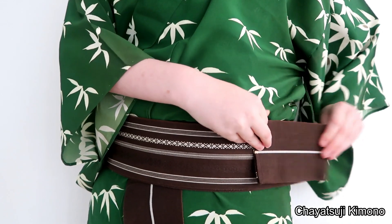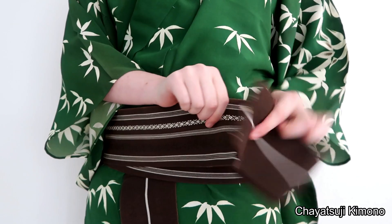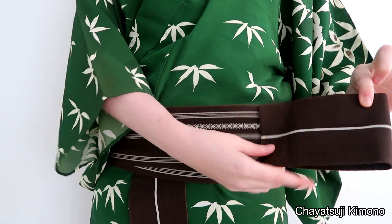Simply fold it on top of itself. You want to fold on top instead of underneath, otherwise you'll get in trouble with the end part. And you want to have the end in the middle.